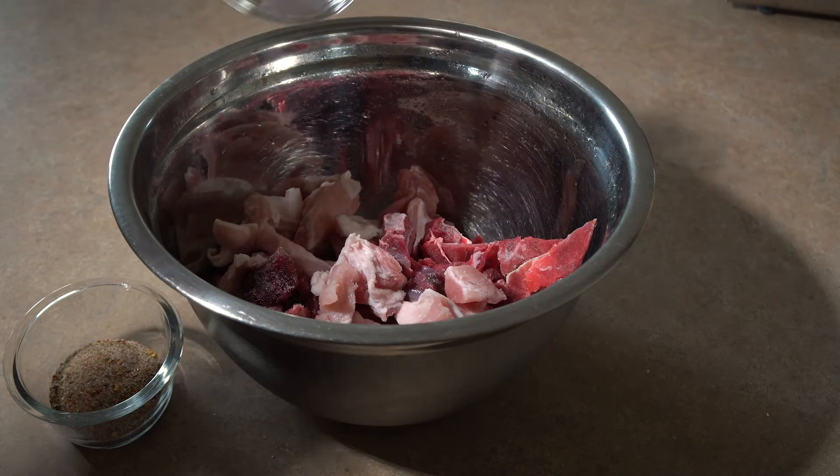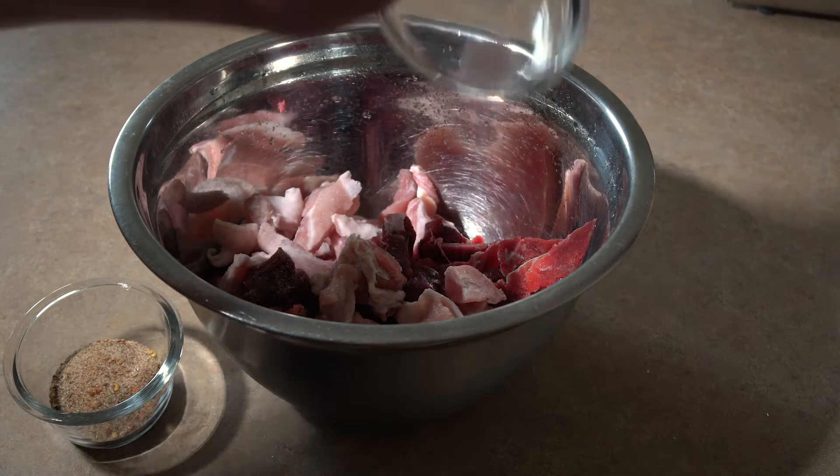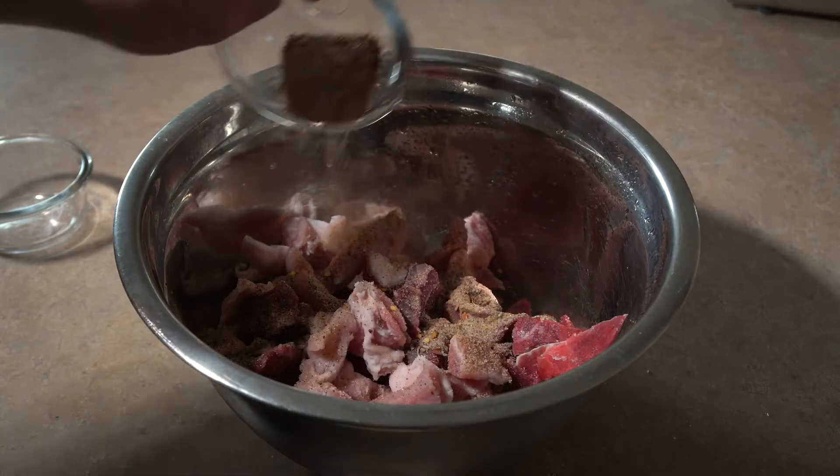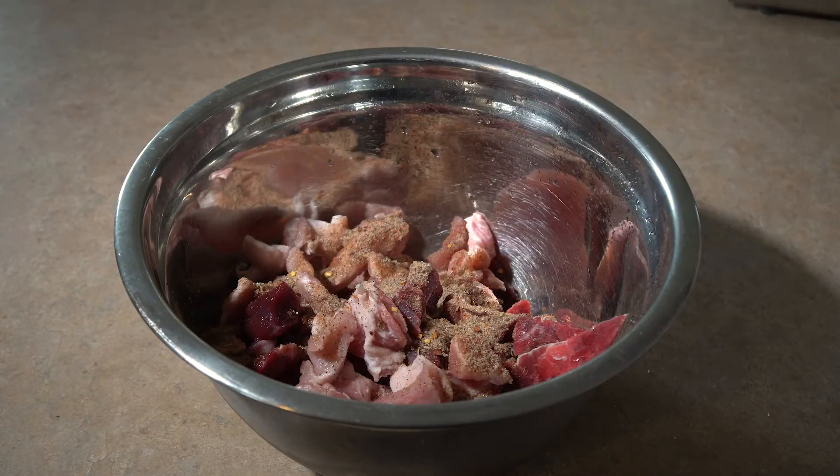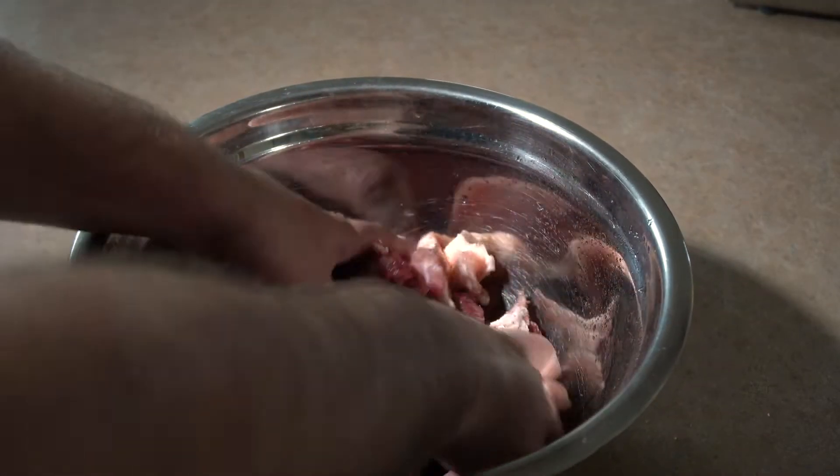All right, so the first step — I'm just going to take my elk and my pork. They've both been cut into one inch cubes that'll fit in my grinder, and I'm just going to mix them together with my seasonings, ice water, and cure.